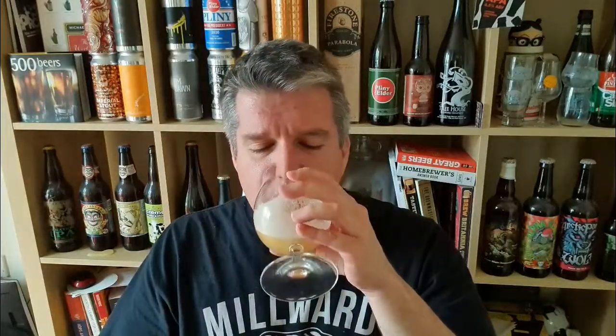Apricot, lemon rind, grapefruit flesh. It does end with — it isn't a silly sweet beer or anything. It's definitely got a certain zip to it. It's not bitter, but it's not fat and it's not sweet.